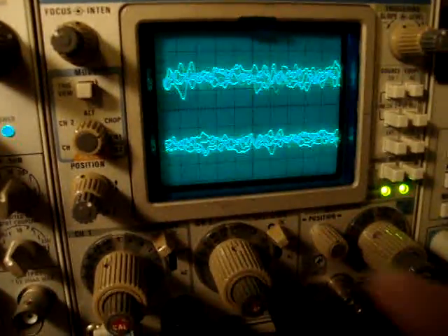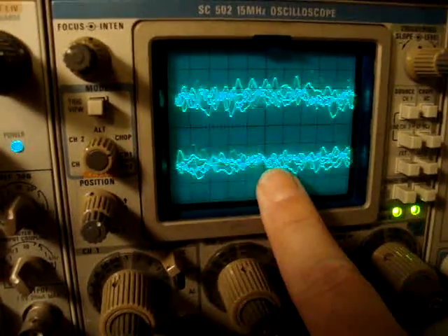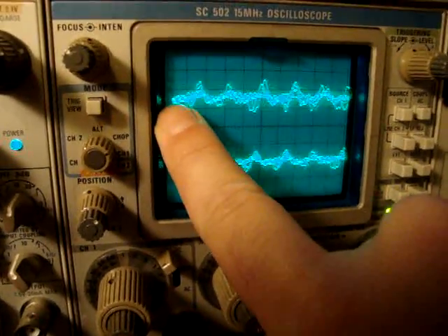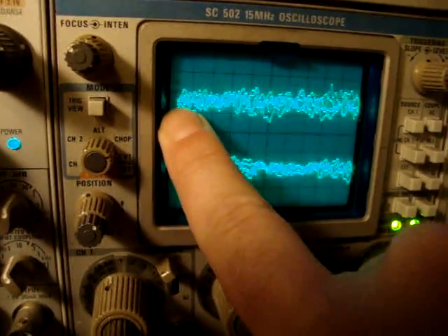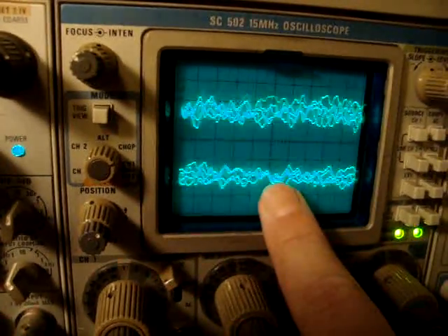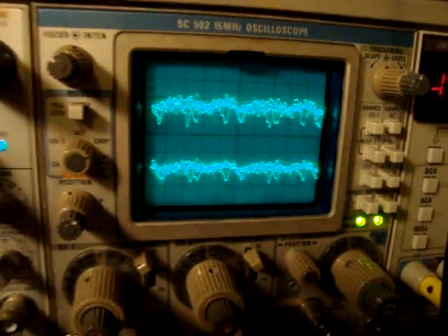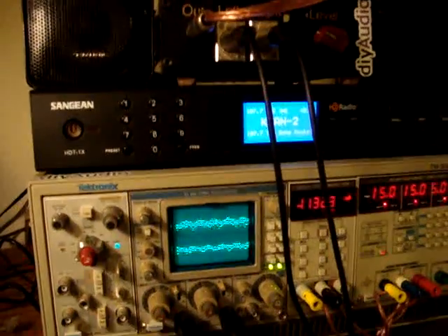Looking at propagation delay — you can see that this is the output of the receiver board, so this is where it is locking up with. The triggering is set for channel one, and we're seeing a lock point, a pivot, happen here on channel two, and that's 2.5 milliseconds away — so that's the propagation delay of these two boards talking to each other. That's about all I've figured out so far.